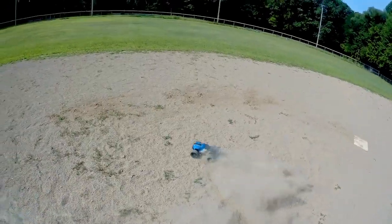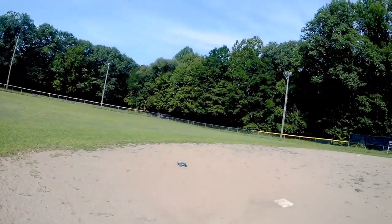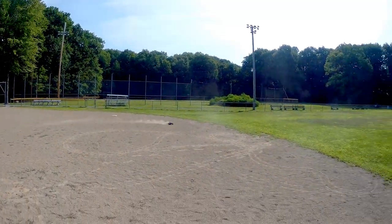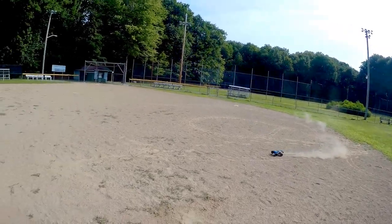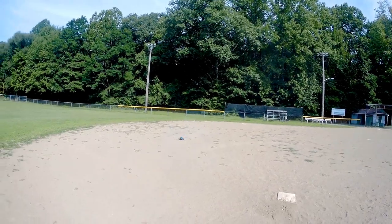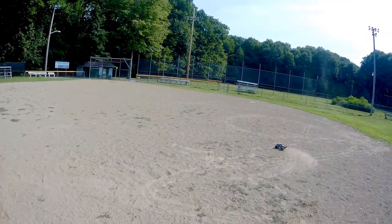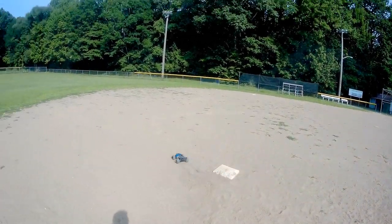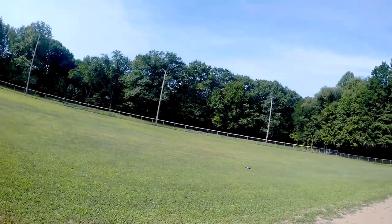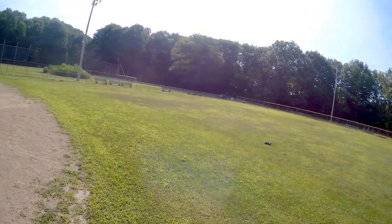Turning it around and going around that way — fun little car. This is the Kroble. Let's try bashing it — let's hit second base here. It went right over it, no problem. Come around the other way — second base again, right over it. This is its performance in grass and it seems to work really well.